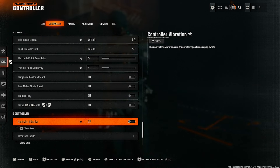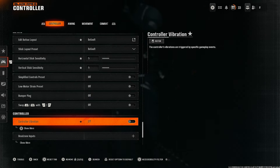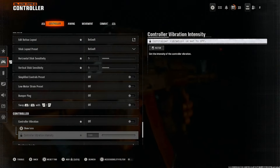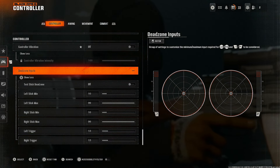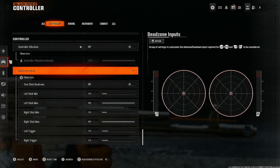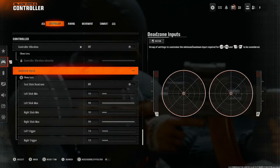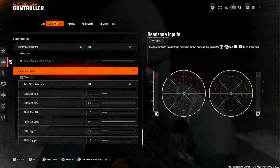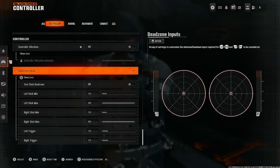Controller vibration — definitely turn this off. There's no reason to leave it on; you don't want to be shaking around while you're playing. Under 'More,' there's nothing to change. For dead zone inputs, I left everything on default. If you're having bad stick drift, mess around with it, but otherwise just leave it on default. I have a newer Xbox Series X Elite controller so I left everything as is.